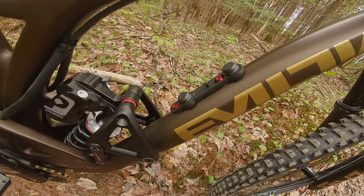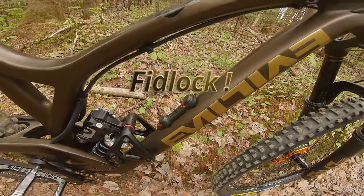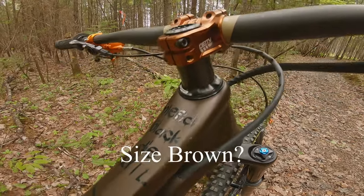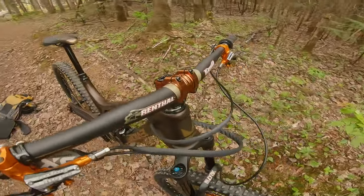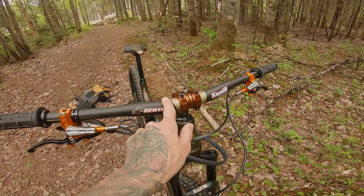I've got the PUSH 11.6 shock which I'm pretty anxious to try. I've got a little water bottle mount — I forget the brand, but who cares, it's just for water. As for the cockpit, I've got a 35 millimeter stem, size brown, some carbon spacers, and a rental bar — it's a pro carbon, 20 millimeters rise.